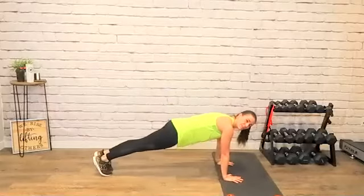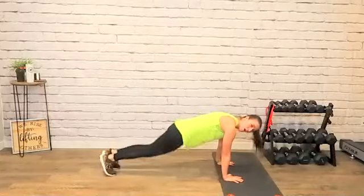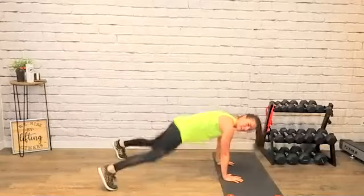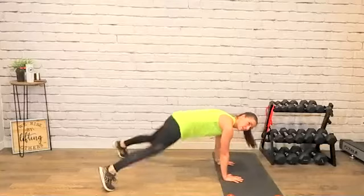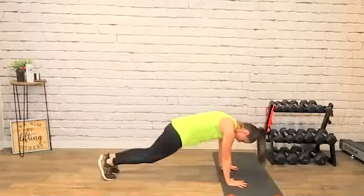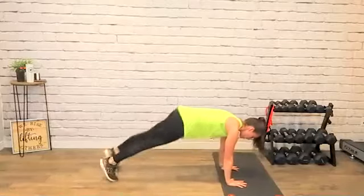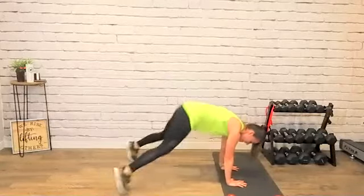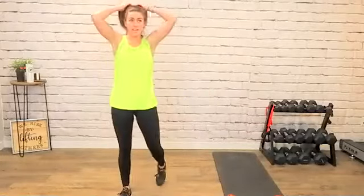20 seconds, let's go! Core tight, back flat — the flatter your back, the more your abs are engaged. That's how fast — one down, three to go. Five seconds left on the next break, set it up.